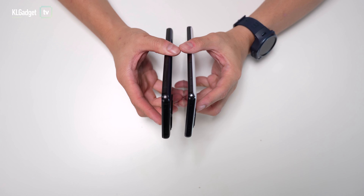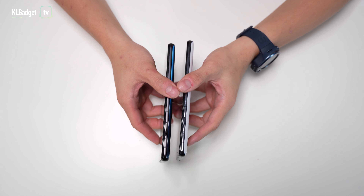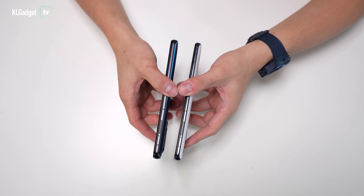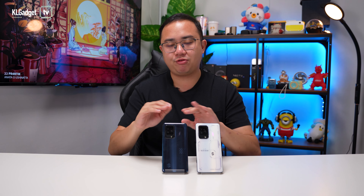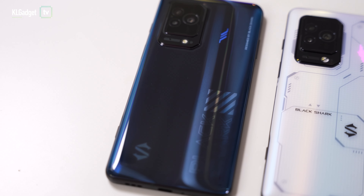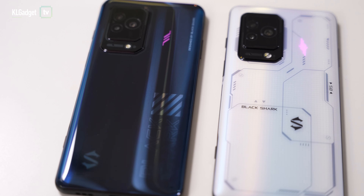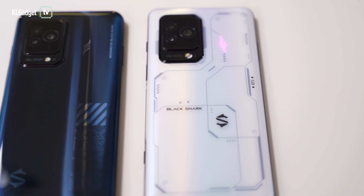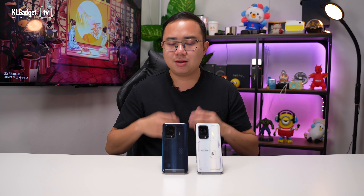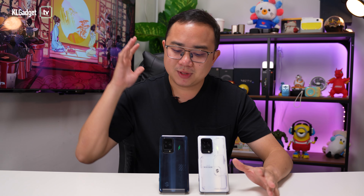The second design difference between these two phones is their frames. Even though both phones are made with aluminum construction, the Black Shark 5 comes with a matte aluminum frame, whereas the Black Shark 5 Pro comes with a chrome-finish aluminum frame. My favorite here goes to the Black Shark 5, because the matte frames are less prone to fingerprints and scratches, whereas the glossy chrome surface on the Pro would attract fingerprints and scratches long term — but if you're going to use a case it doesn't really matter.